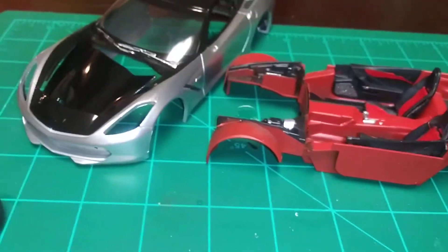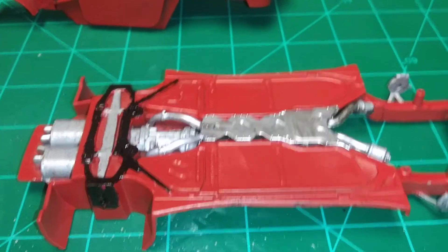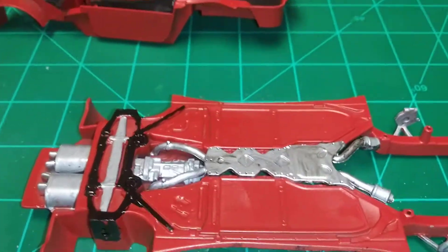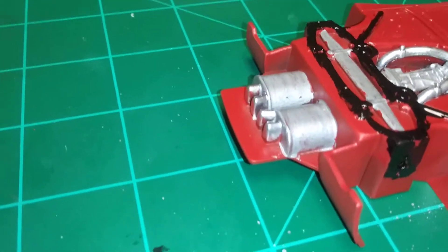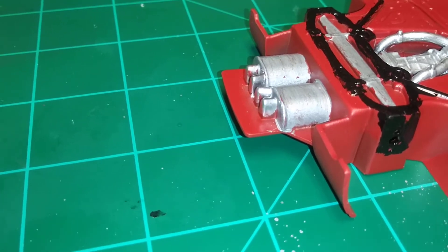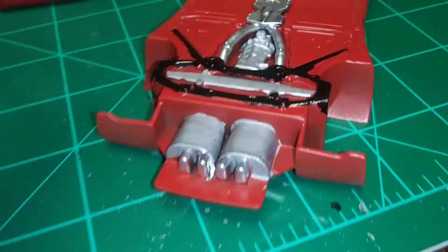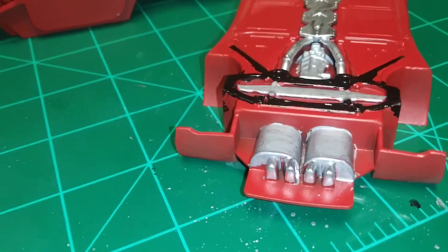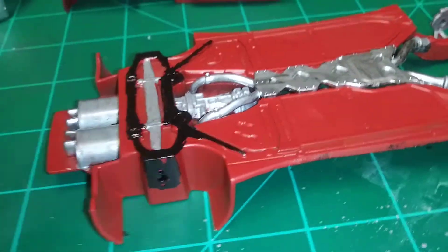The red looks different on camera than it does in real life. I still got to do some touch-up work — my hands aren't all that steady and I gotta figure out a way to make it look good. I put steel on the muffler and chrome on the tailpipe, or tail tip, whatever you want to call it.